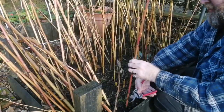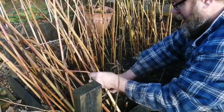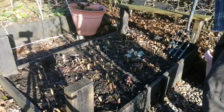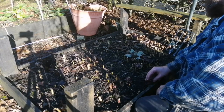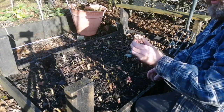What we do now is go through with a pair of secateurs and just take off the top growth. You don't need to take it off completely because then you know where the Jerusalem artichokes are. I'm going to go over this bed doing this, removing all the growth.